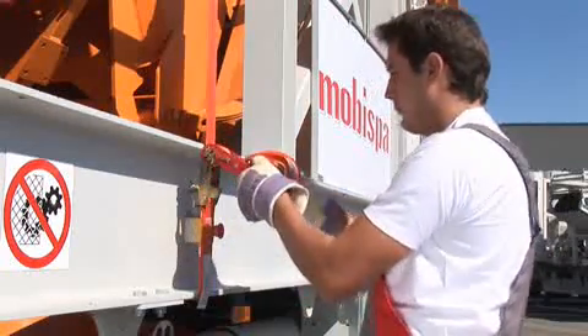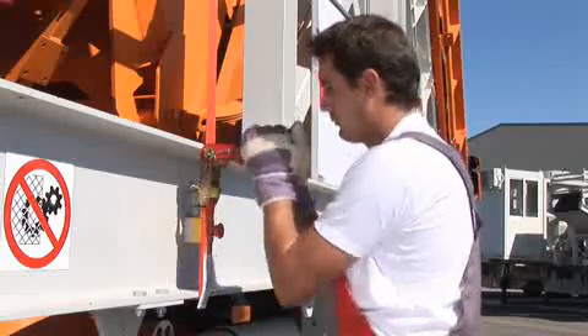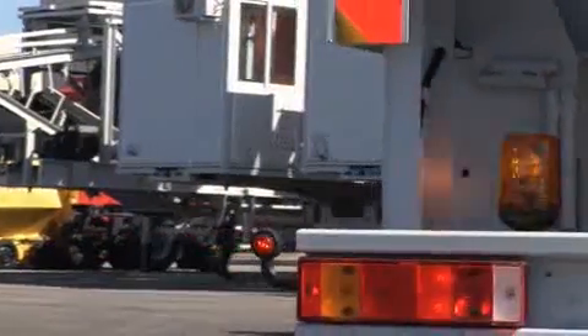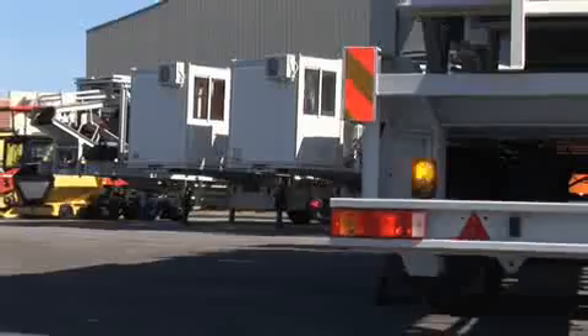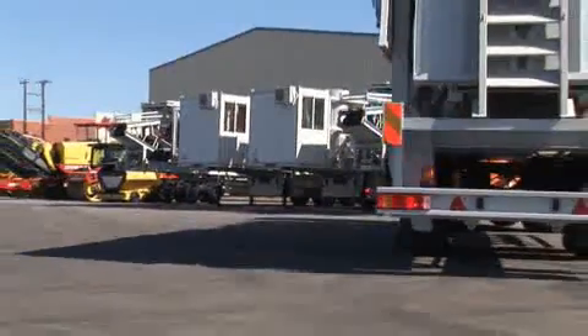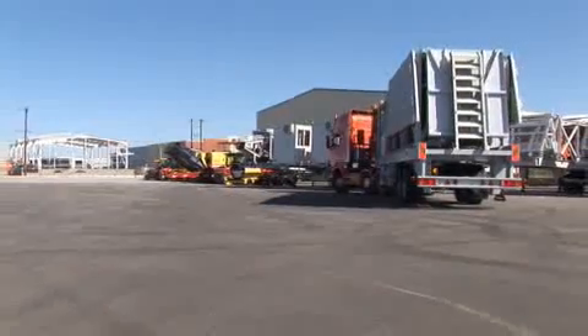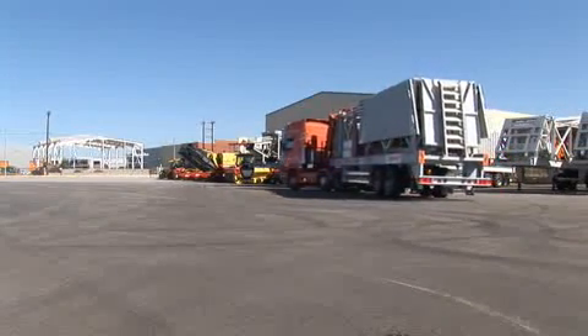Check that all systems loaded on the semi-trailer are properly fastened. During transport, all the individual components of the ready-mixed concrete batching plant are folded on the platform, which serves as the frame of the machine. All apparatus is properly arranged and fixed at various points of the platform.